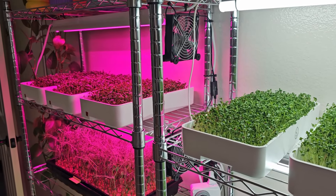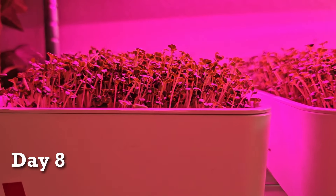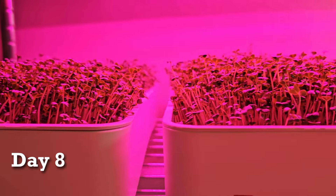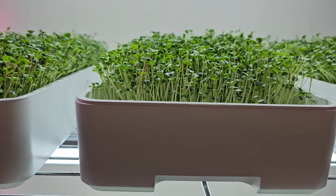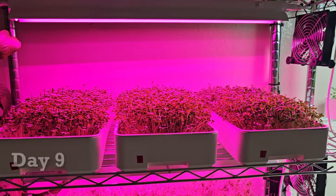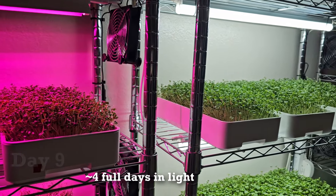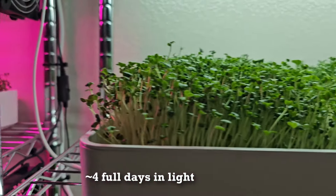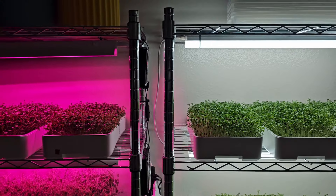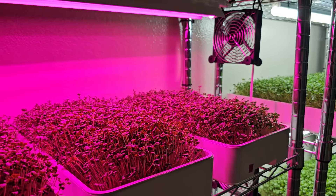Today is day eight of this light experiment and we can see that everything has grown really, really well and is looking very happy on all six of the trays. Today is day nine and everything is looking super happy. Honestly, all of the growth looks quite even across all the trays. This looks like it's going to be pretty neck and neck between the T5 and the grow light.